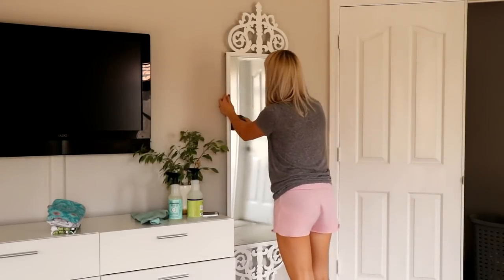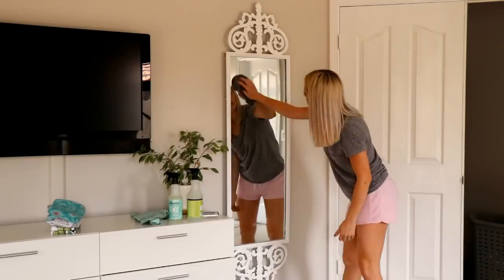Next I'm going to clean all of my mirrors in my bedroom — again using the Mrs. Meyer's glass spray.